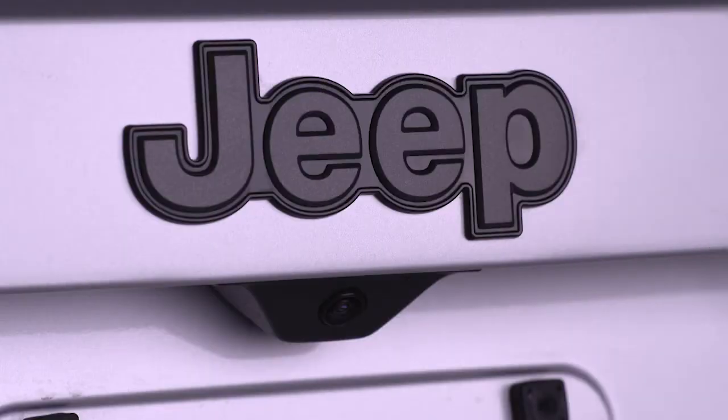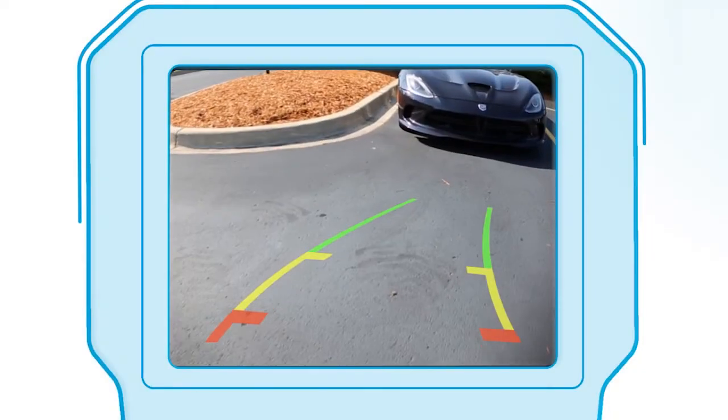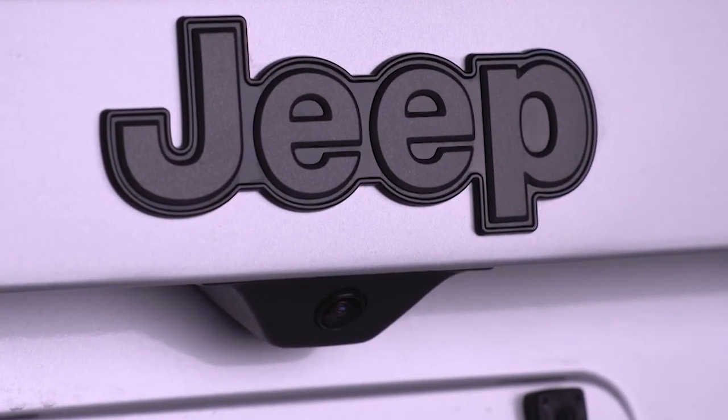Your rear camera system displays an on-screen image of the area behind you anytime you shift into reverse. The rear camera image will appear on the center console touchscreen. The camera is mounted on the rear liftgate.